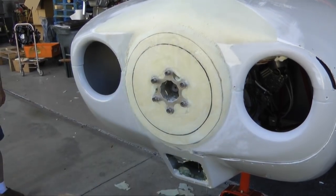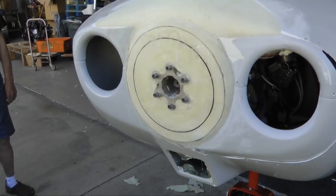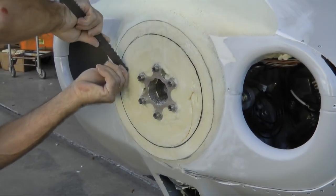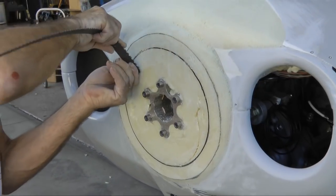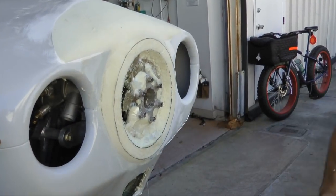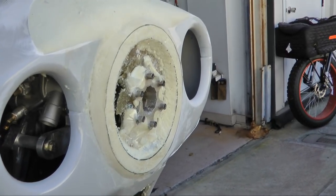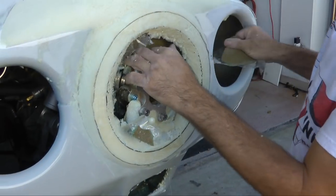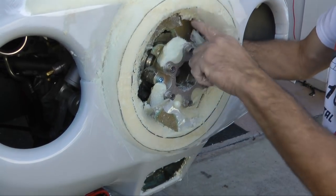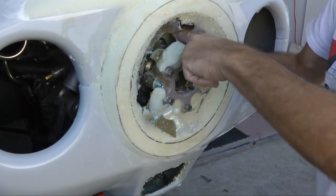This is simply to define where we want the rim to end on the inside. Using a blade, we cut the foam along this line to create the inner edge of the rim. Then everything inside of this line must go — the plastic tape allows us to simply chip away anything we don't want to keep.